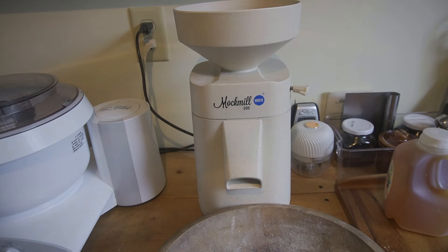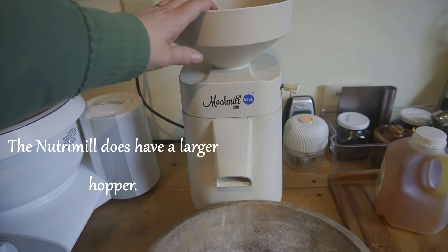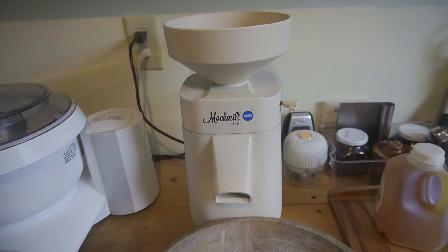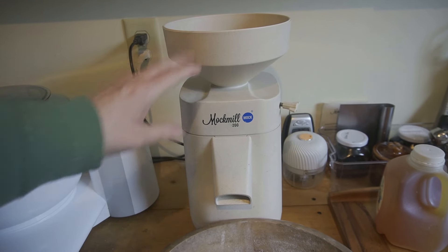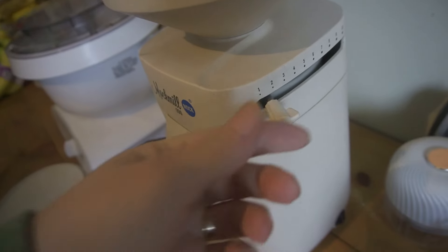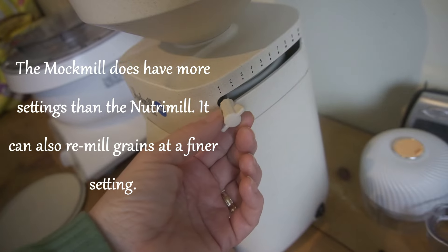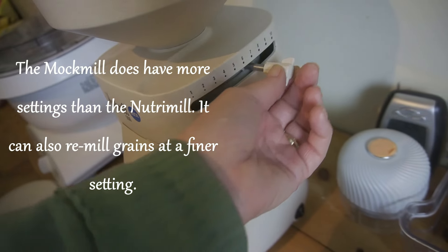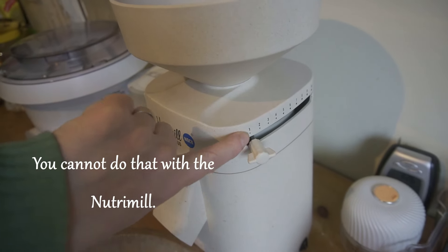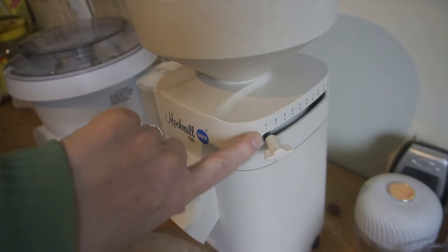This part comes off and there's a nice big hopper. The hopper will hold two and a half pounds of wheat berries — I'm not sure how much that is in cups, but it holds quite a bit. You see here on the side, you just twist. It goes from fine — number one being the finest — all the way to number ten being the coarsest. It'll finely mill on number one for me, and that's the one I keep it on.